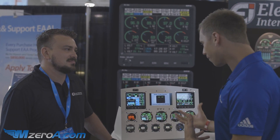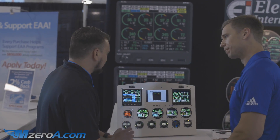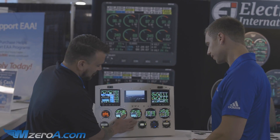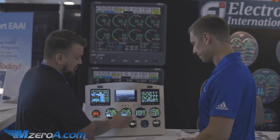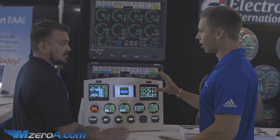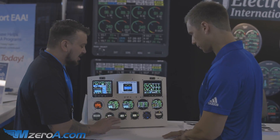So David, run us through the new engine monitoring and some of the awesome features we can look forward to. What we have here is the CGR-30P — this is what we've got in your new plane. This is our 3 1/8 inch gauge, so it fits in your standard tachometer hole. No panel modification needed — nothing like that at all.